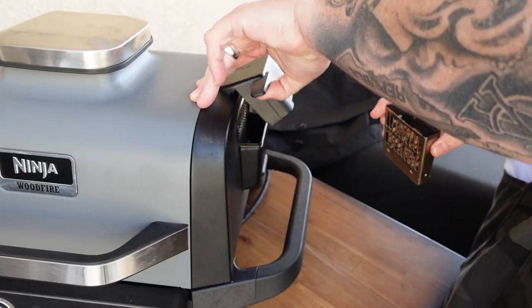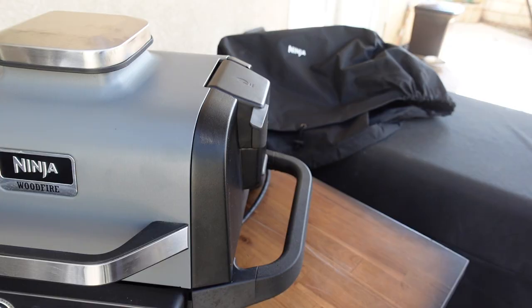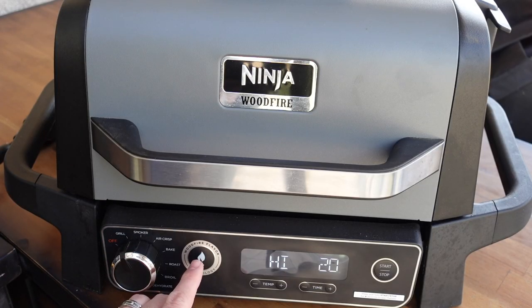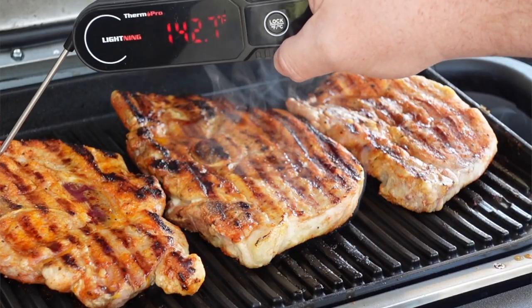Once we got those pork chops seasoned up, we let them sit for a little bit to sweat out some moisture and suck in that good flavor from the sazon. Now it's time to get that Ninja Wood Fire fired up. We're going to use a regular competition blend pellet. We'll set it on the grill setting and hit that wood fire technology button so we get that good smoke while grilling. We're going to cook them to about 140 internal at the thickest part, pull them off, let them rest, and we'll be eating some great pork chops.